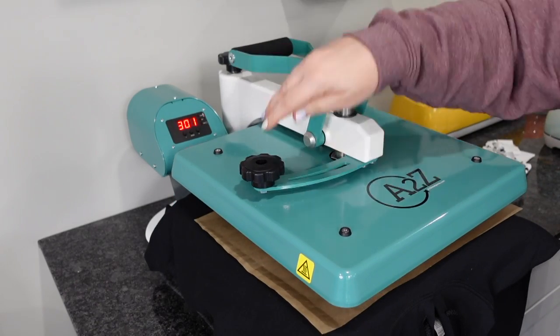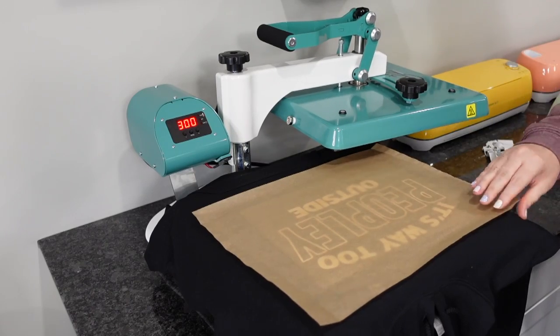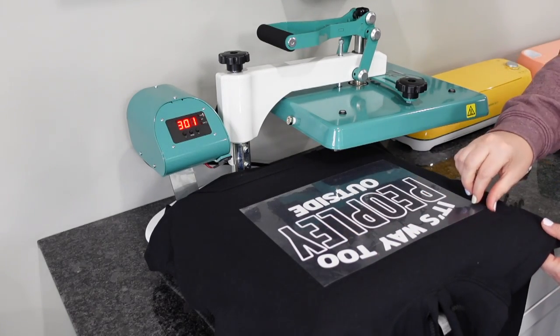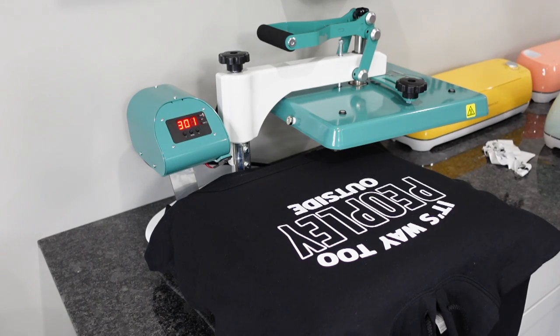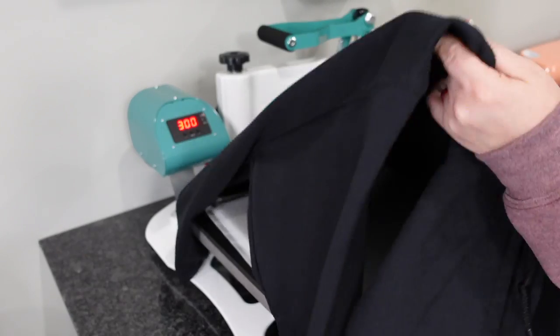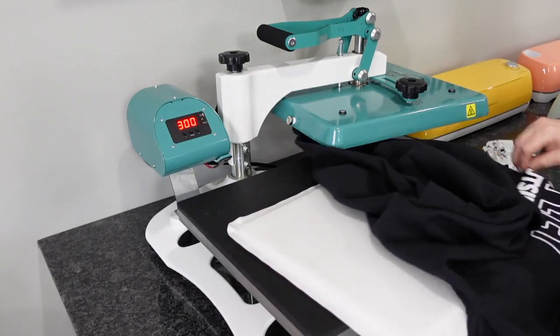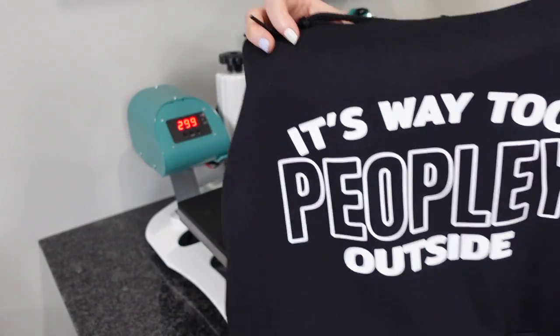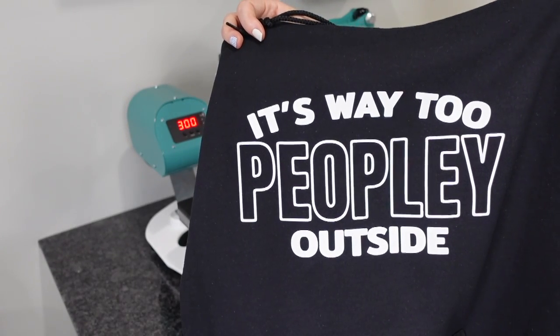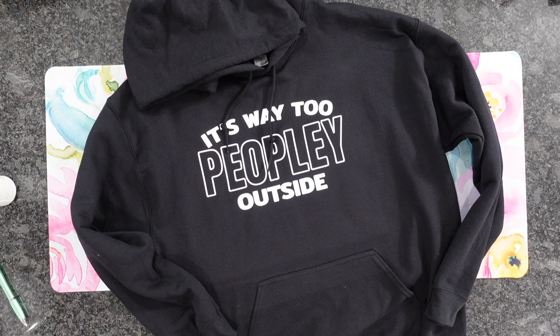Now we are ready to go. I'm going to go ahead and remove my parchment paper and peel away that transfer sheet. And there you have it. As long as you can see the texture of your hoodie or T-shirt through your heat transfer vinyl, you're good to go. This is going to outlast wash after wash. I got a nice even pressure here. I hope you guys enjoyed this and found it helpful. If you did, please hit the Like button and Subscribe. I'll see you all in the next one.